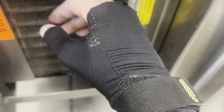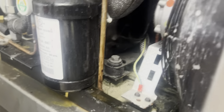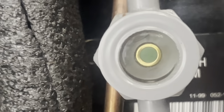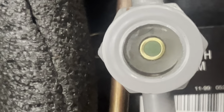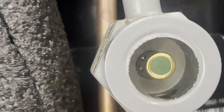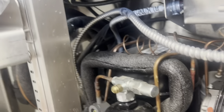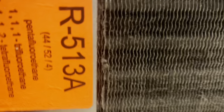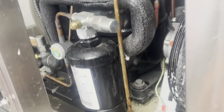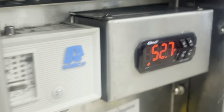Snowflake kicks on. Condenser started. Compressor started. We're going to let this run and pull down.